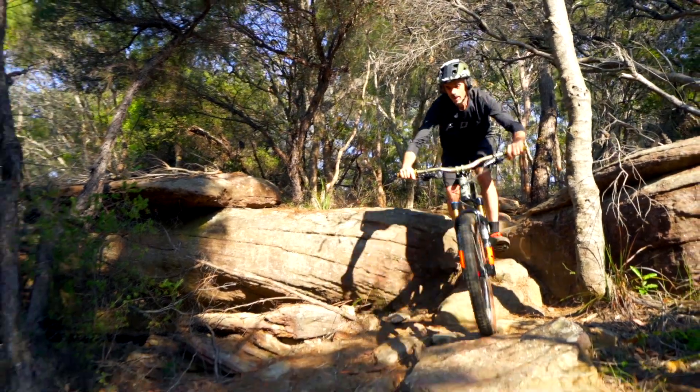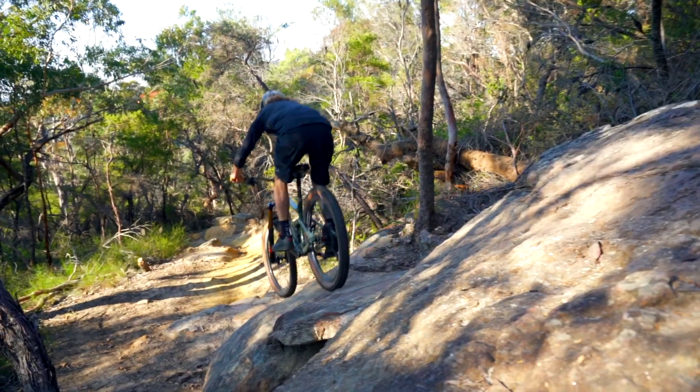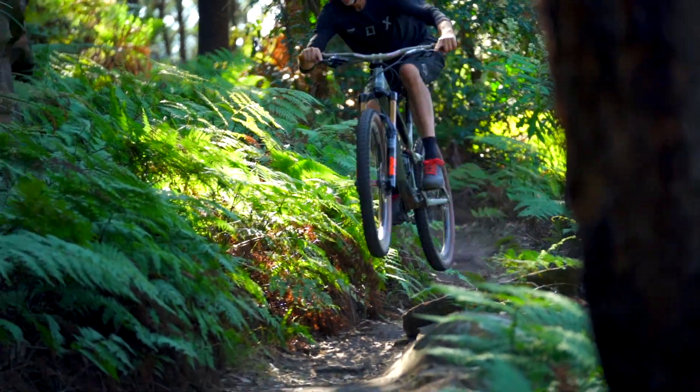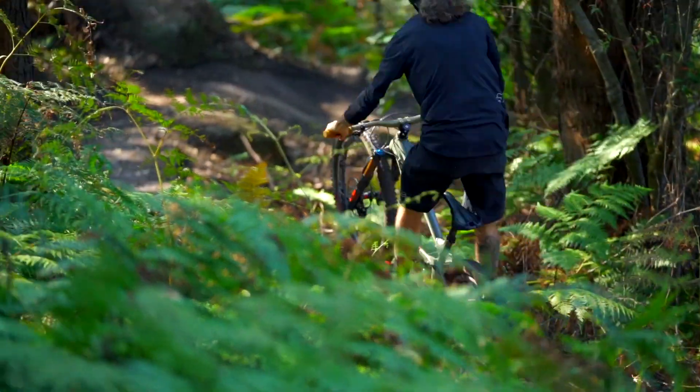Some of the best features we've found on the new fork is the big new arch giving a lot more stiffness — they reckon 38 percent more. Inside the fork they've got a lot more volume, a lot more oil, and they run oil channels down the back of the fork to allow faster oil flow back up under big hits.